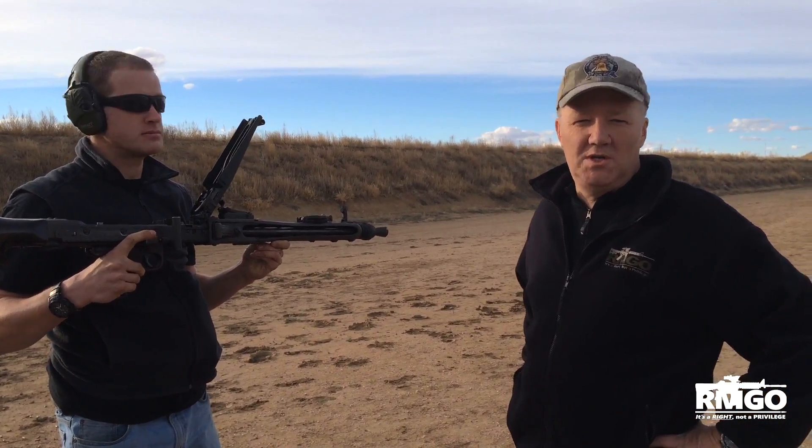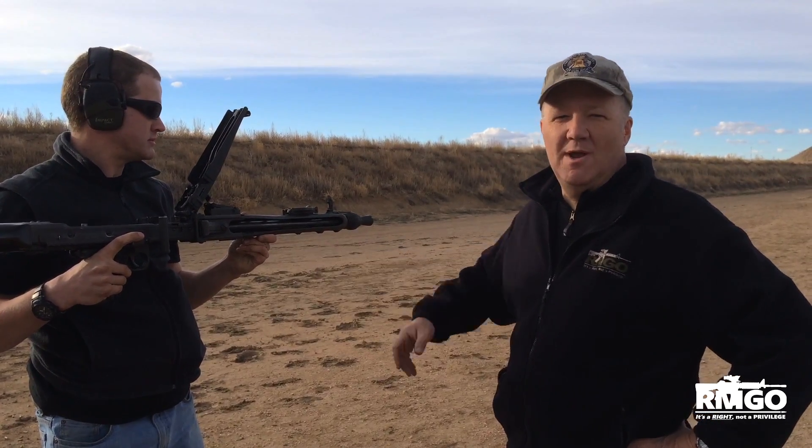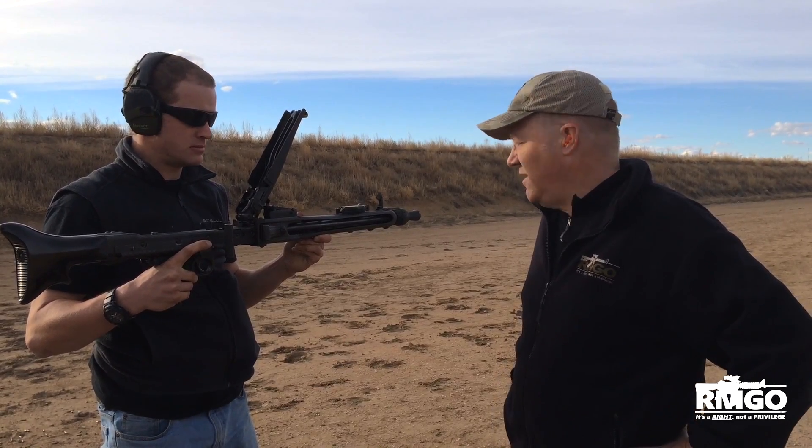Hi there, Dudley Brown here. We are out at the range with a very unique weapon, both historical and fun. This is a modern version of the German MG42 from World War II. This one happens to be .308 caliber. They used to be 8mm back in World War II, but it was the cruiser light machine gun of the German army, the Wehrmacht.